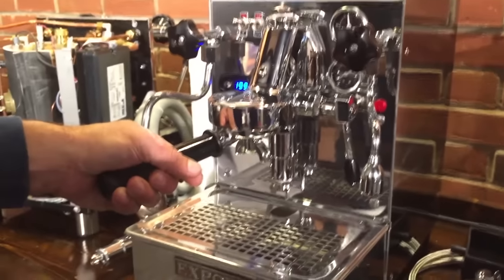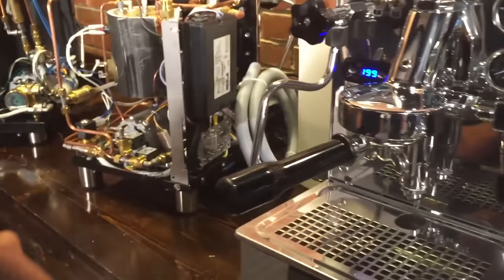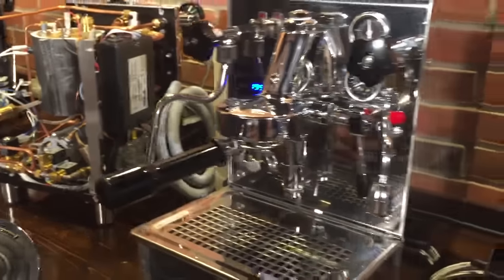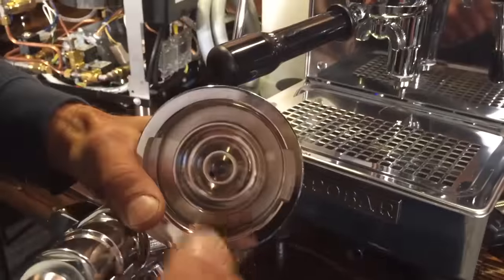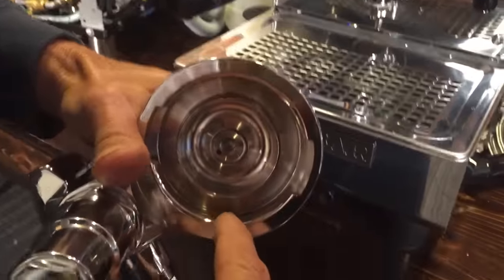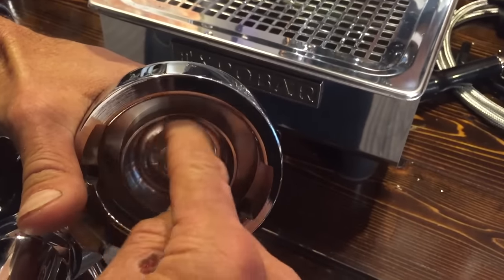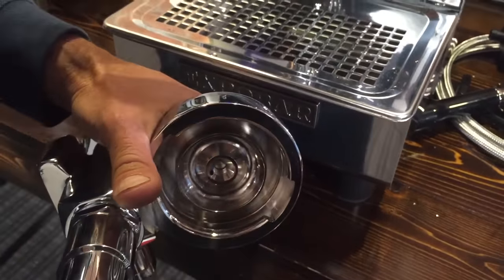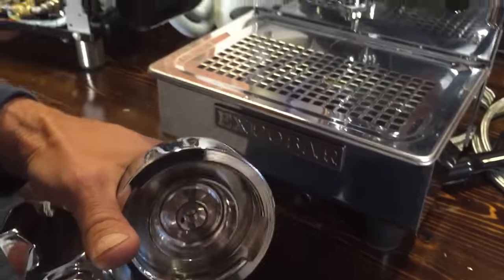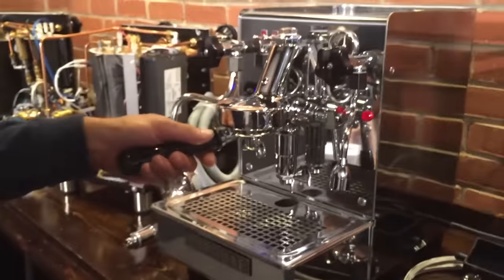Let's look at brew groups. There's something a little special with the Exobar. They all have their own versions of pre-infusion. With the Exobar brew group — taking off the shower screen, you can see inside they've dug out a groove where water will build up and then come down on the coffee, giving it some pre-infusion. So before the coffee feels full pressure, some water is going to drip on it.